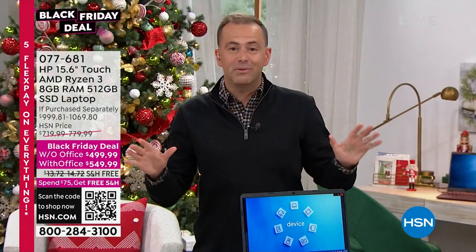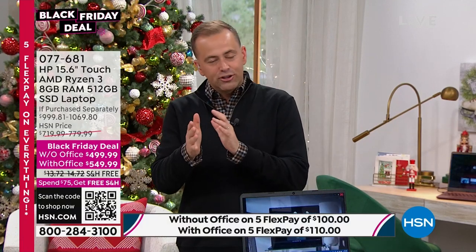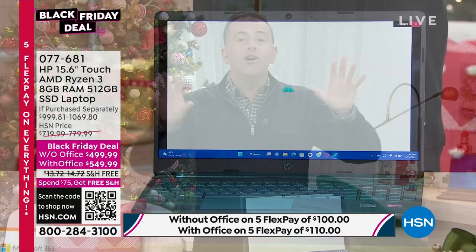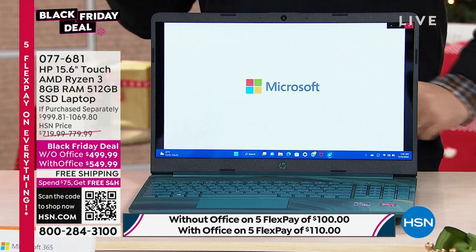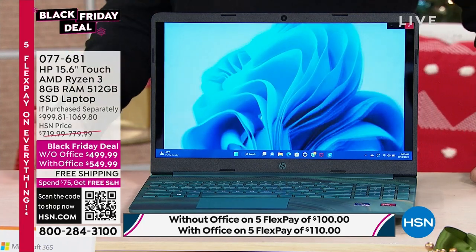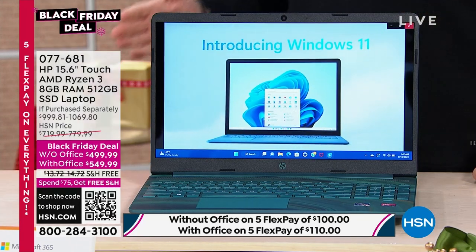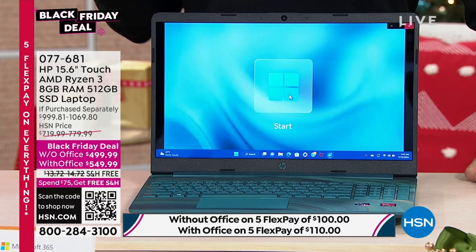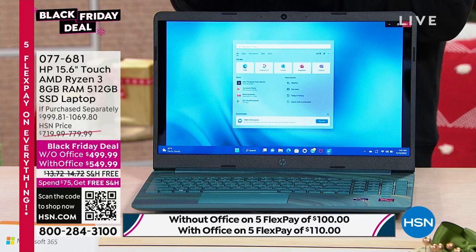From the processor to the touchscreen to the RAM to the hard drive, everything has been upgraded on your HP — that's what makes this Black Friday deal so special. If you look at the if-purchased-separately price, we're approximately 50% off. Massive savings if you're able to shop tonight. Choose with or without Microsoft Office — if you don't use Word, Excel, and PowerPoint, you don't need it. But if you do, it makes sense to get it because it saves you money in the long run.